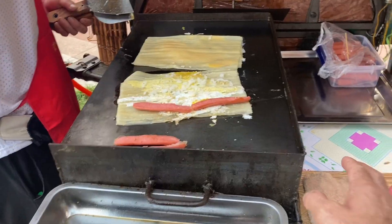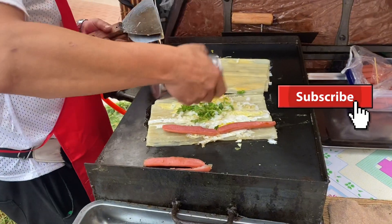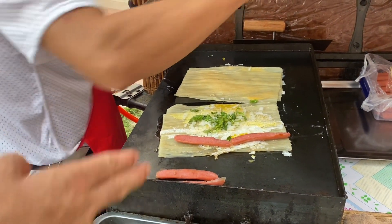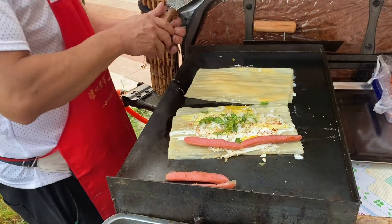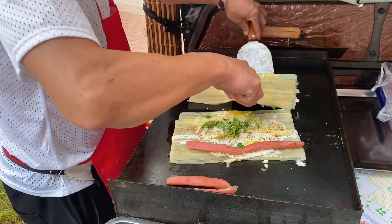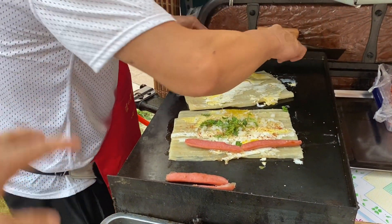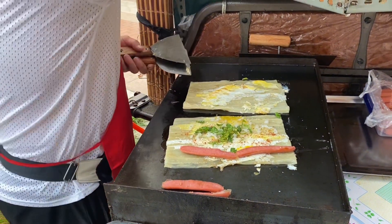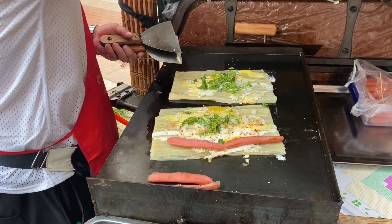If you want, you can add some chicken — this is chicken, guys. It's made of chicken. And you can put some eggs, some sugar, and some vegetables. If you are pure vegetarian and do not want to add anything, you can add all vegetables inside — 100% pure vegetables. It depends on you.